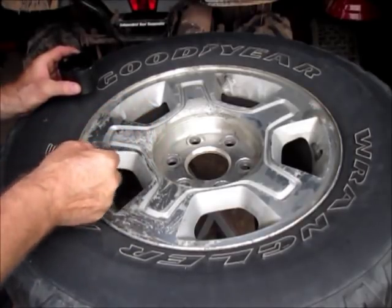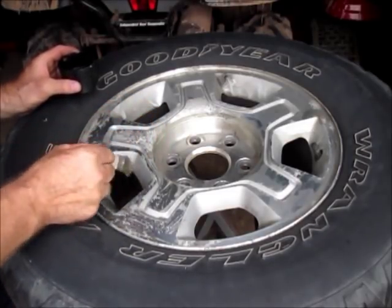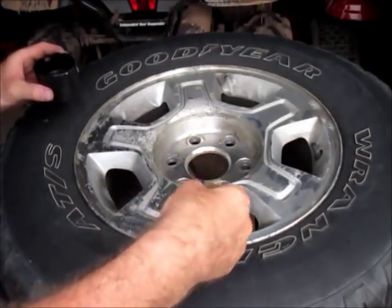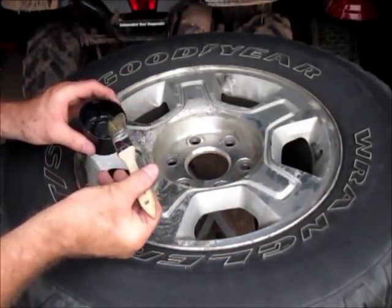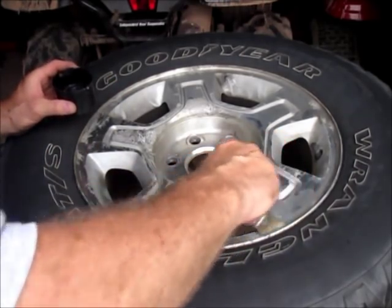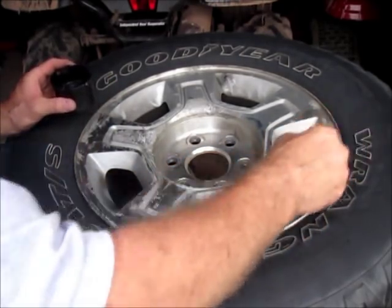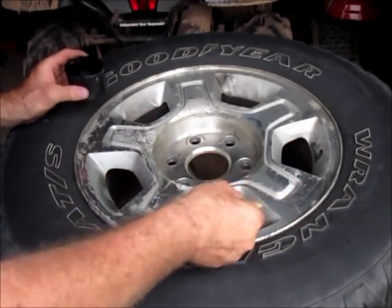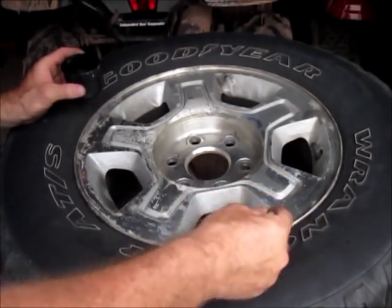We'll take the power washer to it and get all the rest of that clear off and neutralize it. We'll do any sanding as well on any corroded spots, tape it up, reapply some clear, and see how they turn out.